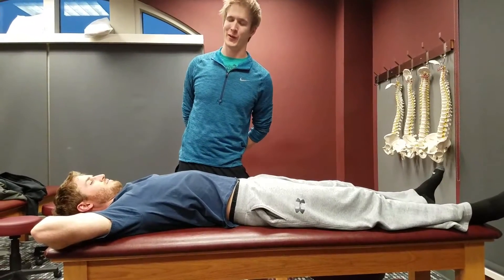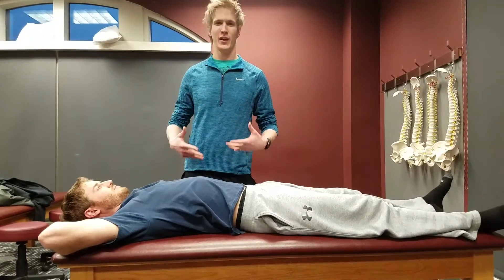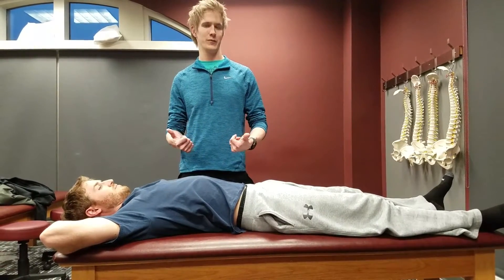Hey, I'm Ryan with AOCPMR and this month's video for January, we're going to go ahead and do an OB roll for the lumbar spine.